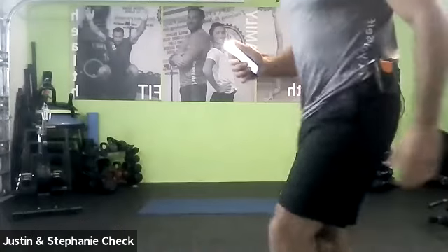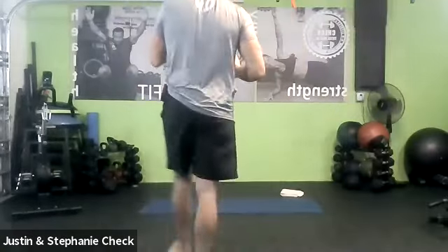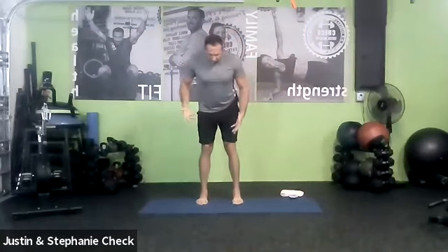Welcome to Yogalates! Music's going up as always. Please modify anything any way you need to — if something doesn't feel right, treat today as a brand new day even if we've done it in the past. Take things slow, move with your breath. Let's start in a hip-width stance.